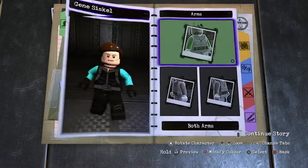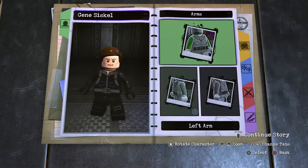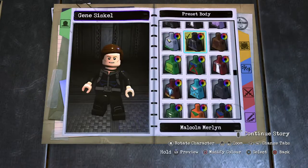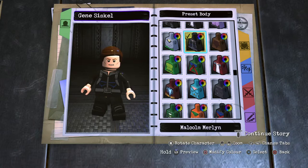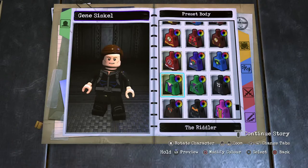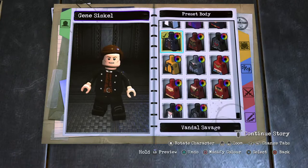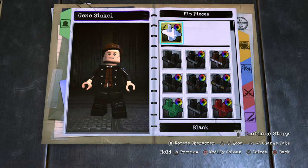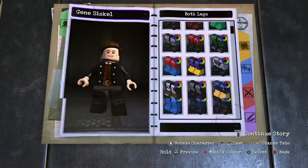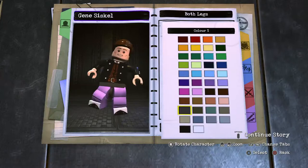Onto the arms — these of course being for his tux, so the Alfred arms. Pop those in, black them up. And onto his hands — human skin. The torso, without the tie or anything like that, so I'm gonna go with Vandal Savage for this. Black that up. Moving on to his leg section — dark grey, and then the animated series Joker legs. Dark grey completing his uniform of sorts.